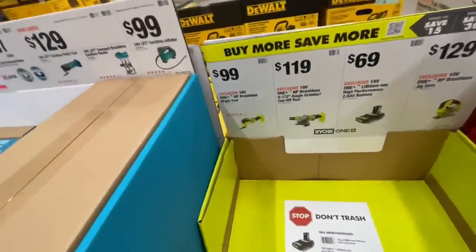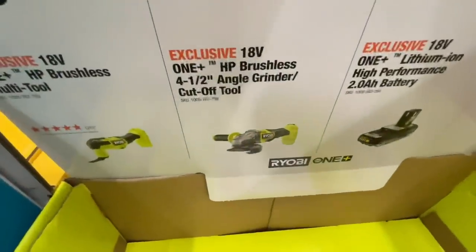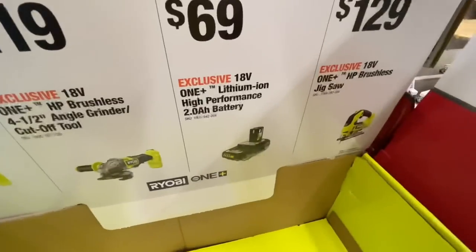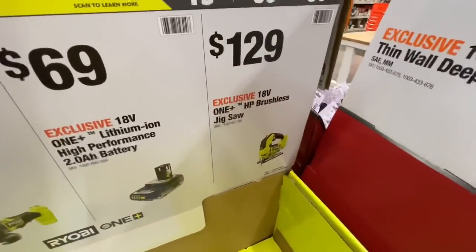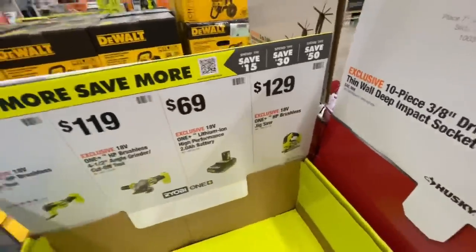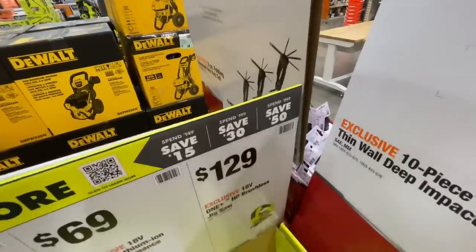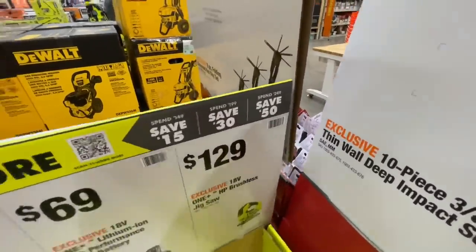There's a buy-more-save-more deal: $99 brushless multi-tool, $119 for the four-and-a-half-inch angle grinder, $69 for the two amp hour battery, and $129 for the brushless jigsaw — all by Ryobi. Spend $149, save $15; spend $199, save $30; spend $249, save $50. A pretty nice deal.